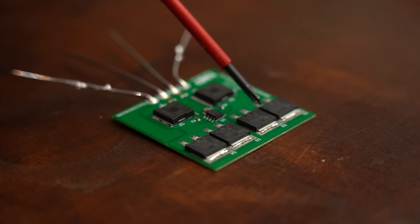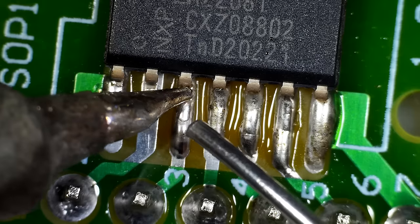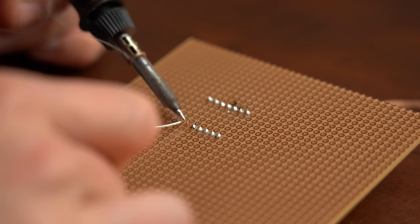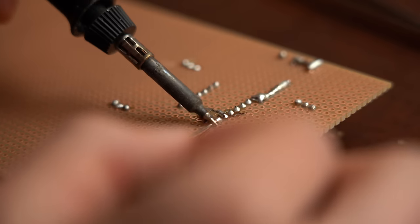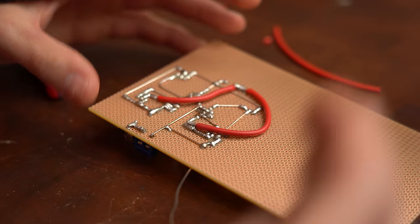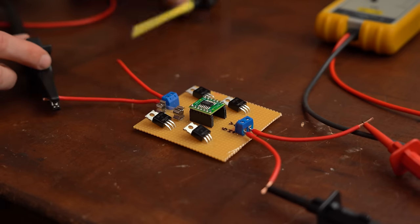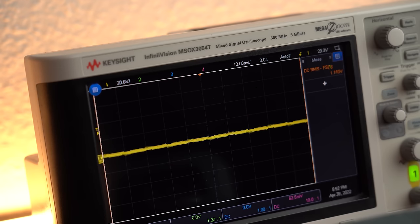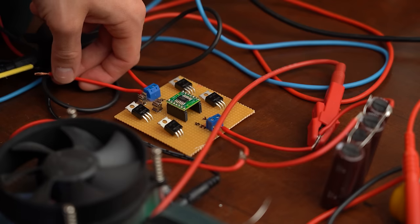Next I wanted to replace all the diodes to increase the efficiency even more. To do that I soldered the TEA2208 IC to a breakout board and afterwards to a perf board, to which I then added 4 MOSFETs and some capacitors, pretty much like the typical application schematic recommended. The result didn't look half bad, but I was still very nervous during the first test with lowered mains voltage. As you can see on the oscilloscope, this active rectifier also seems to work just fine — at least with resistive loads.